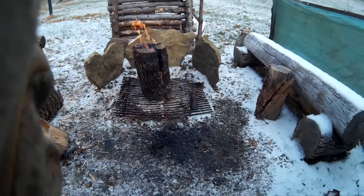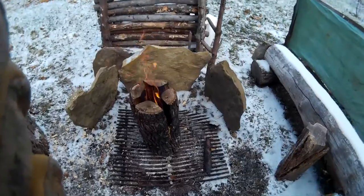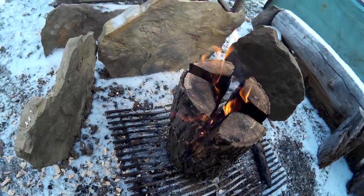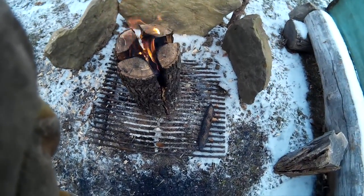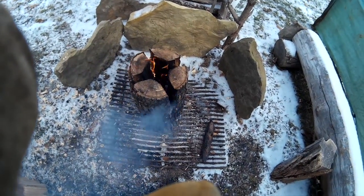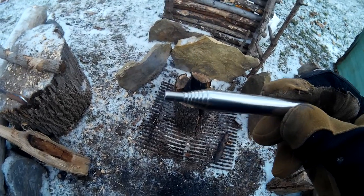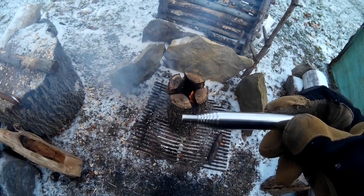It seems to be going now. Maybe I can get my meal cooked after all. I'm going to throw some more wood in there. That looks like it's much, much better than what it was before. I'm going to get some more wood in there and hopefully it keeps going. But again, the pocket bellows — a nice little companion on those times where the fire just doesn't want to cooperate.